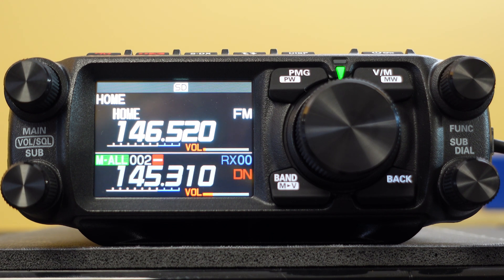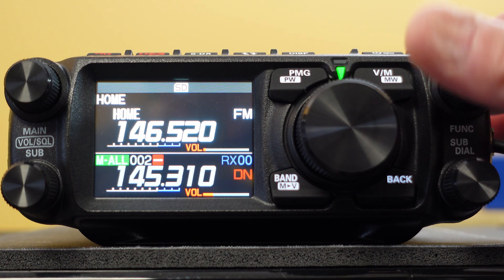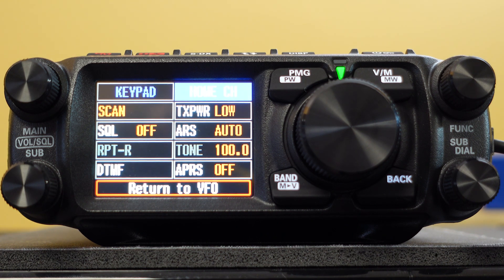One thing you will notice on this radio is a lack of buttons in comparison to some older radios. What they've done is allowed you to customize this screen — with the exception of the two top buttons, you can customize the bottom eight. In this case we've got a scan button, squelch, DTMF, and a bunch of other things which I'll probably end up changing. Scan and TX power are helpful.